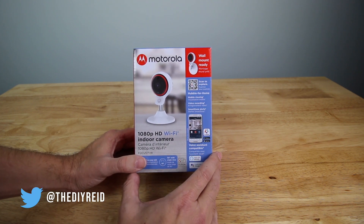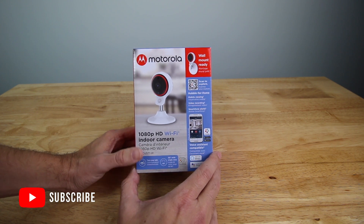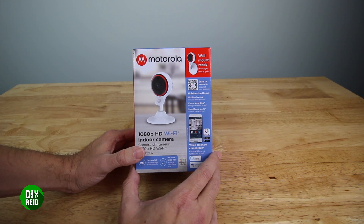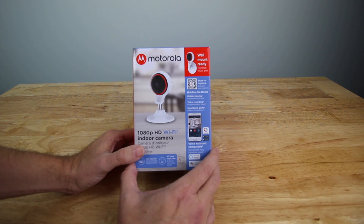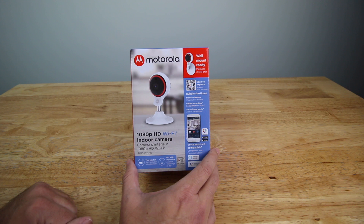What's really nice about the Motorola one is that a lot of these camera companies do a really good job making their cameras for security, but they skimp on the software — and the software is usually not very intuitive and it's very cumbersome. So what Motorola did is use Hubble for their actual app.